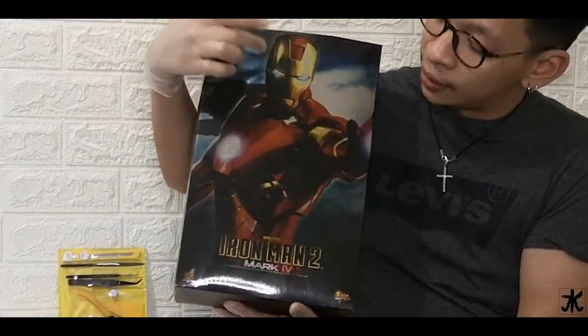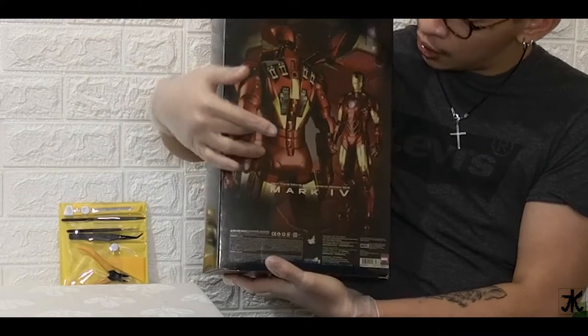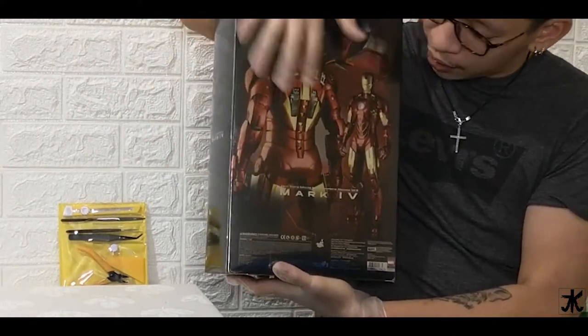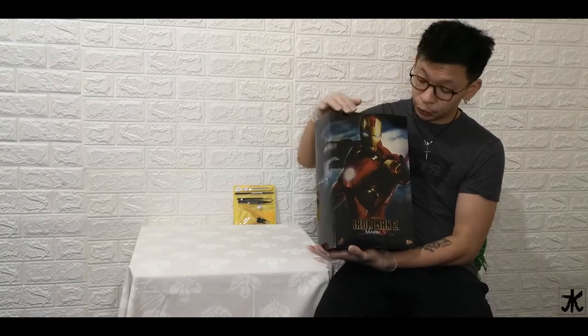All right, so this is how it looks like from the first side. You can see the details — the name and the picture. From the back side you can see the details of other parts, the Iron Man suit and everything else. From the sides, not that much, just the name and design. This is the design of this limited edition box — as you can see, it's shiny.